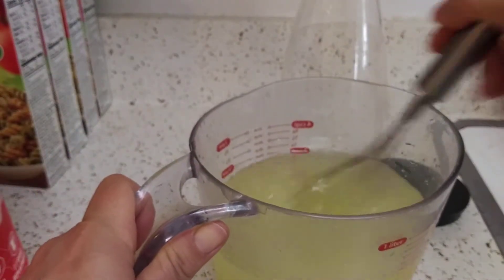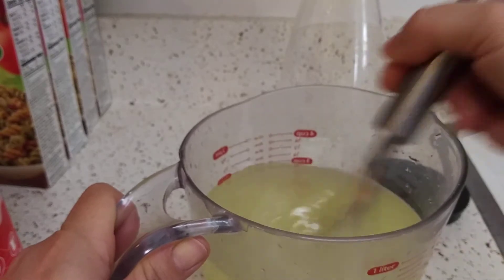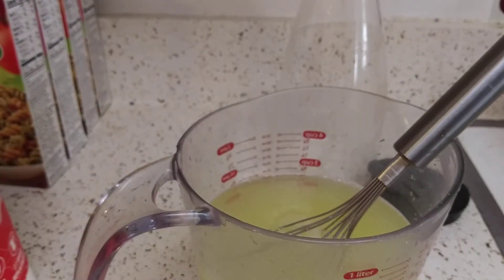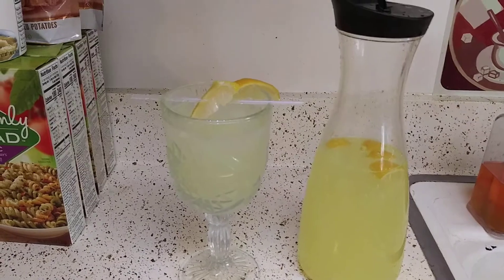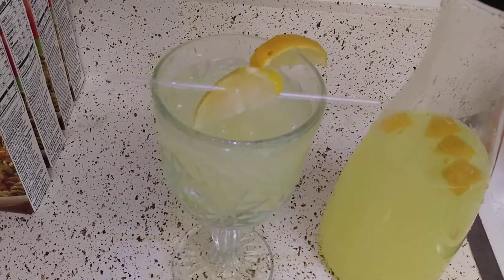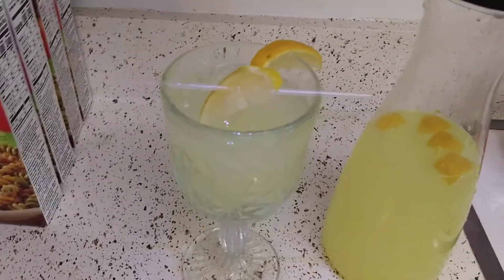So I already mixed everything in. Give it a final whisk, taste it, make sure it's to your liking, and then pour into the container. It's basically the same method as making iced tea or your favorite lemonade the regular old-fashioned way — you just have to replace the sweetener.